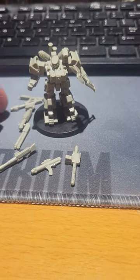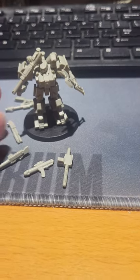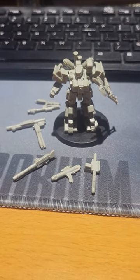You can do it again with the Medium Bazooka, and there you go. You've got lots of options, and you can just pop them right on, pop them right off, do whatever you need, make maximum use of your minis.